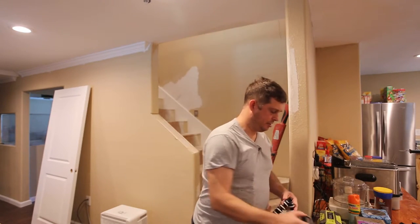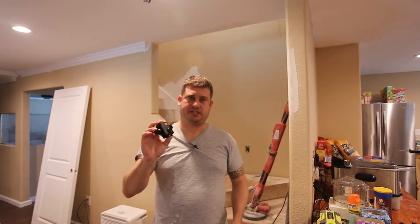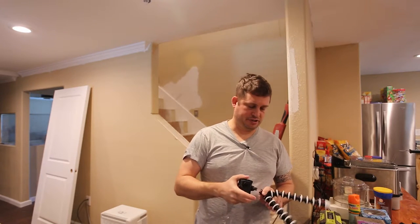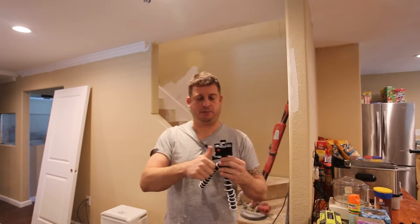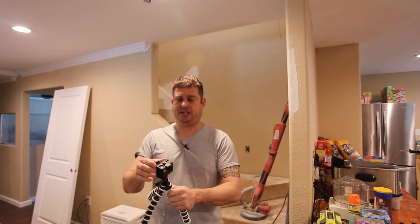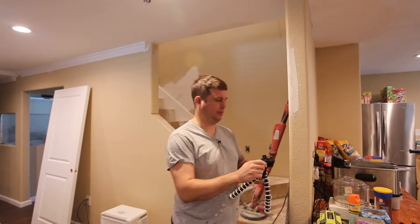I'm going to be using my Apeman A66 action cameras. If you're curious about these, check out the review — some of my footage today will be shot with these. They are very compatible with GoPro in terms of the accessories and the mounts. I've got them in their little mini case; they weigh about 50 grams, so they're super lightweight.